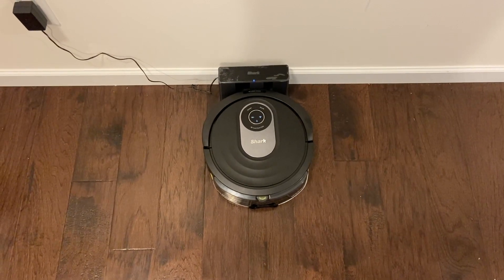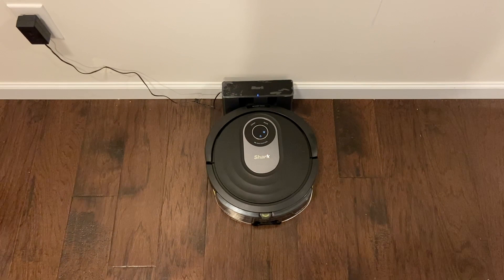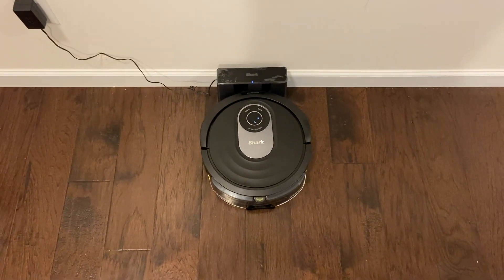Hey, what's going on everybody? Hope you're all doing well today. Today we are going to check out the Shark AI Vac Mop's mopping ability.